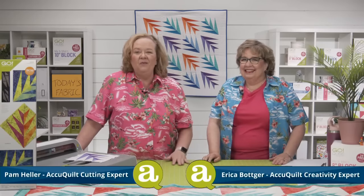Hi, quilters. I'm Pam Heller, AccuQuilt's Cutting Expert. And I'm Erica Botker, AccuQuilt's Creativity Expert. Welcome to today's launch party called Keep Palm and Quilt On. Today we are relaunching the Go Palm Die as it joins our permanent die collection.